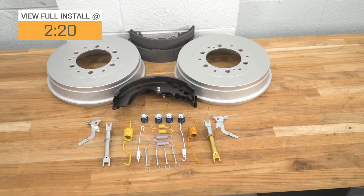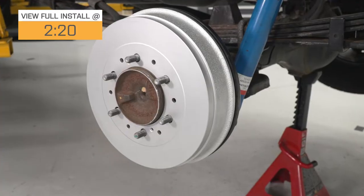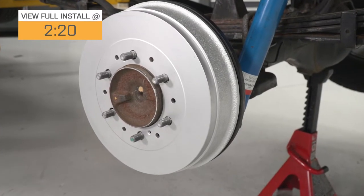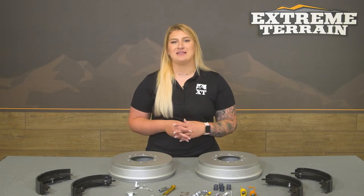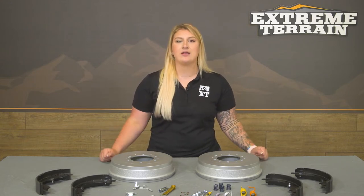This kit will come with everything that you need, including the brake pads or shoes, drums, all of the springs, clips, pins, and all of the hardware that you need in order to make the swap, making it a pretty inclusive kit.